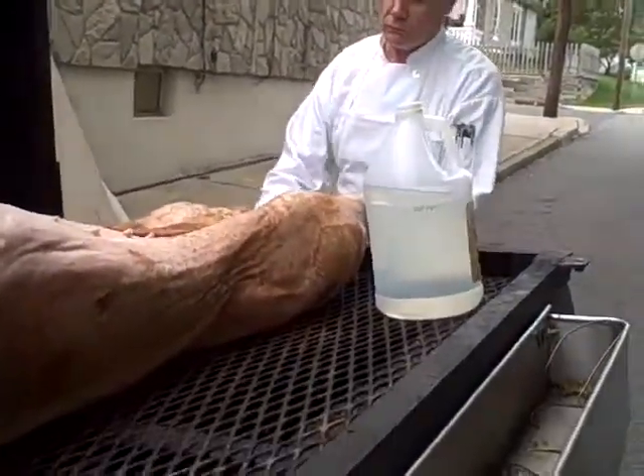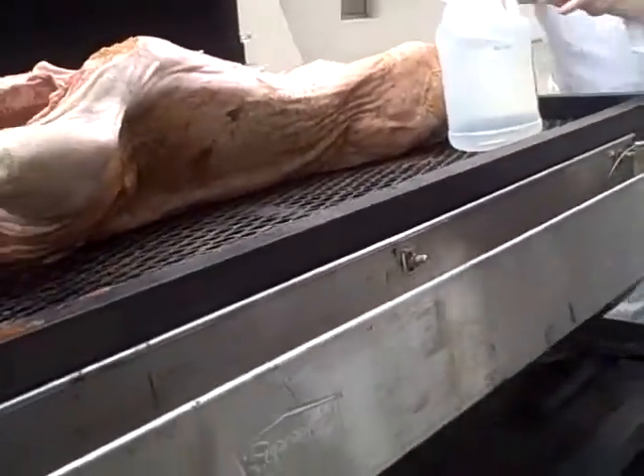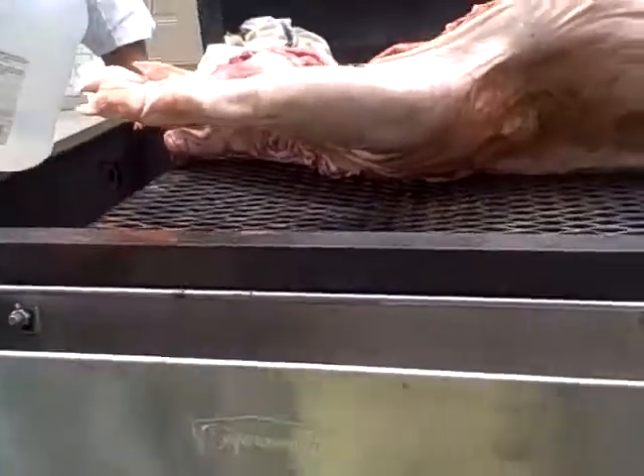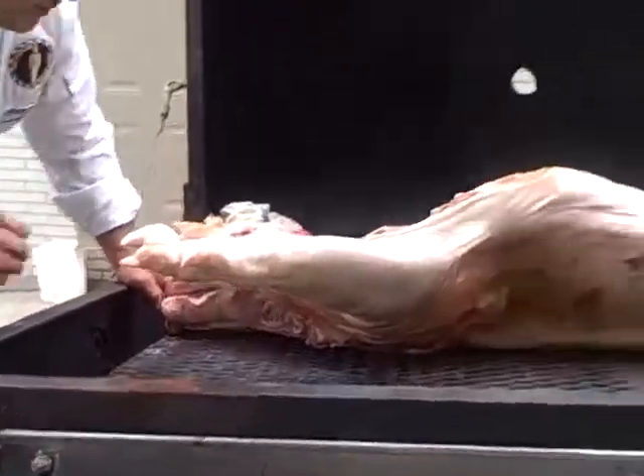I'm going to flip it. Give me the vinegar. I'm not going to do too much because if you do that, it defeats the purpose of putting the herbs in there.